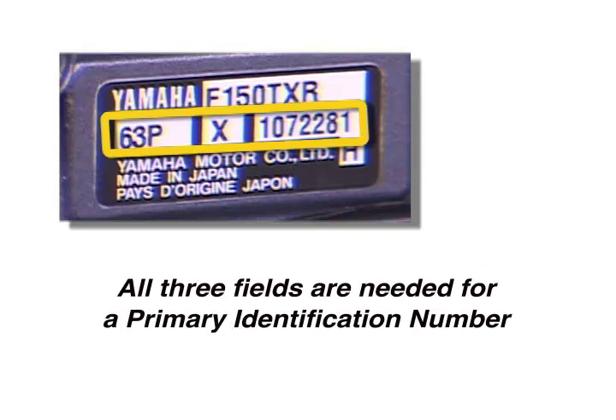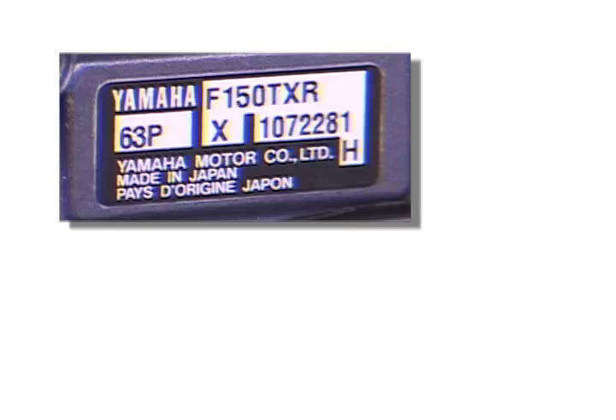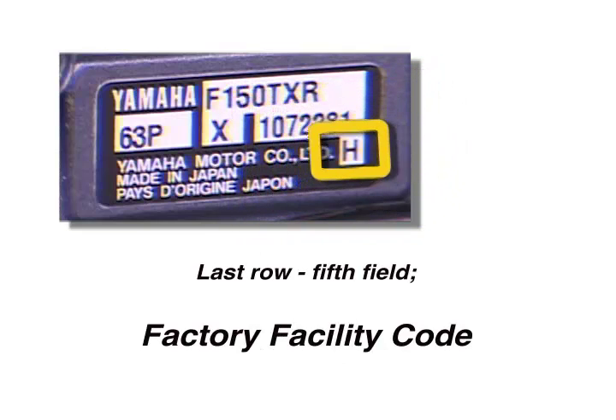From left to right, all three fields are needed for a complete primary identification number. The last row and fifth field is a factory facility code where the engine was made.